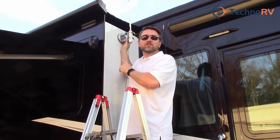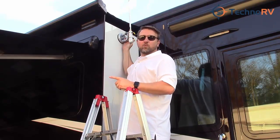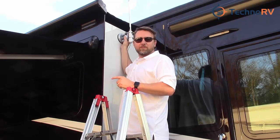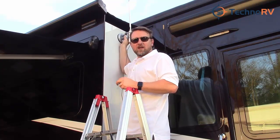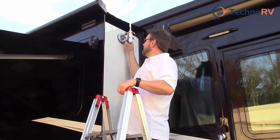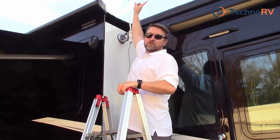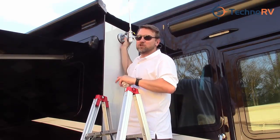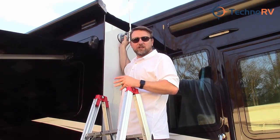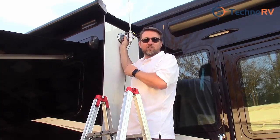Or you can get some more extension on this antenna to get it higher in the air. I want to show you something we recommend: you can get a one-inch by five-foot PVC pole, put it in this bracket, and then mount your antenna on top of the PVC pole. It's a great solution to make sure you're getting good line of sight with your Wi-Fi.